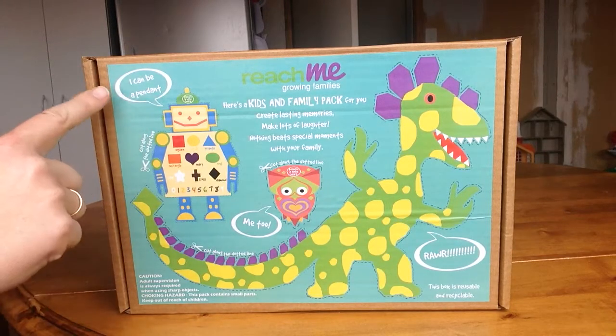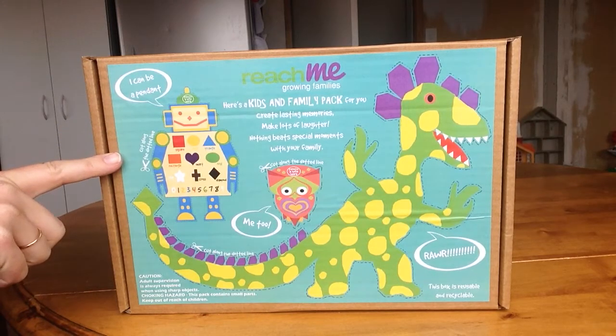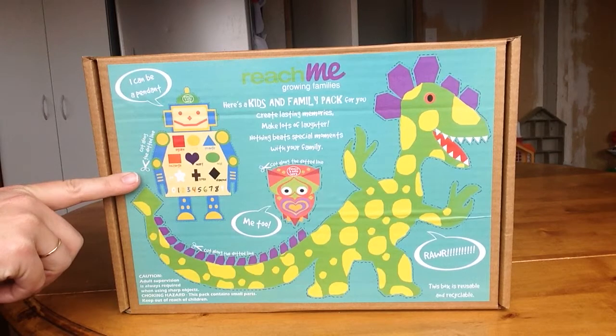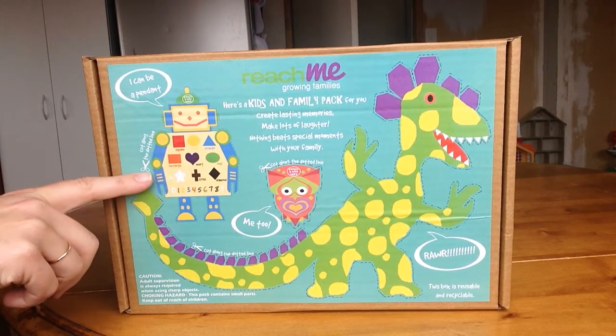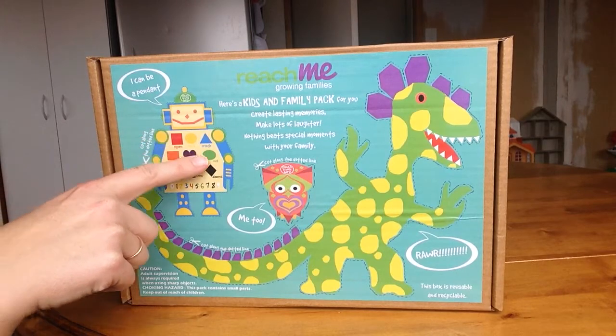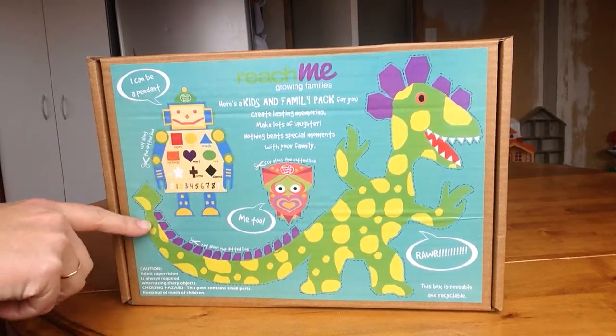On the front of it here is a little activity that you can do with your kids. You can cut this out, you can make it into a pendant, you can cut these out. It says cut along the dotted lines, and then there's triangles and squares. It says punch a hole here.